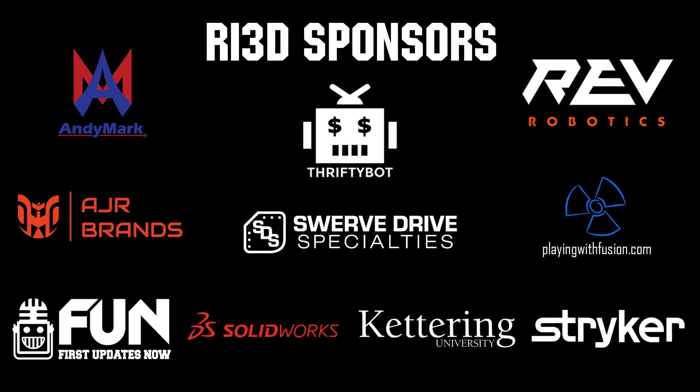Thank you to all of our suppliers and sponsors for the Robot in 3 Days Redux and Kettering Bulldogs programs.